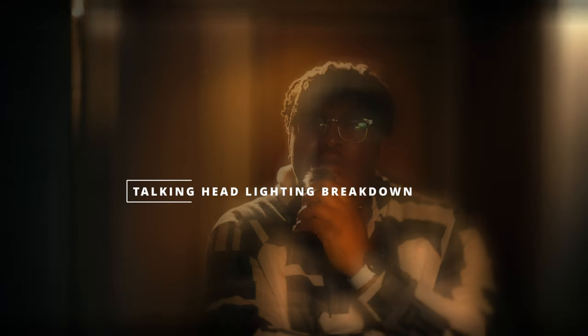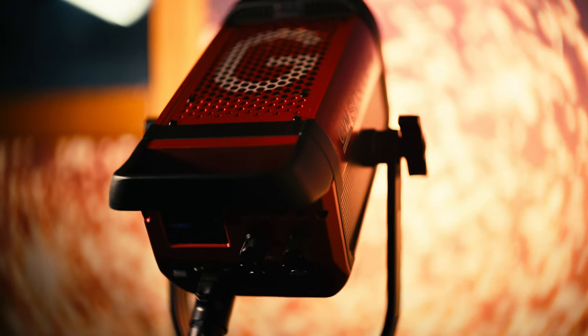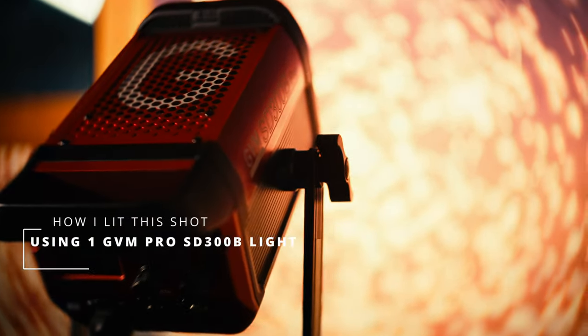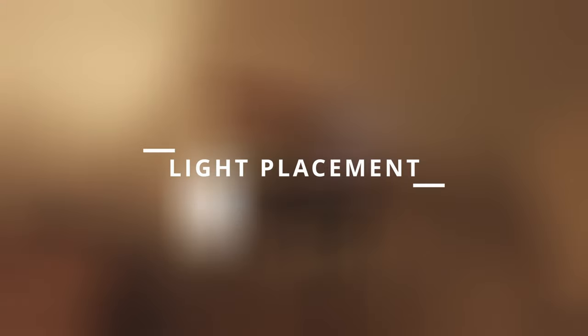What's good y'all, today I'm going to be doing a lighting breakdown showing you guys how I used one GVM SD300 Pro Series light to light this entire talking head.